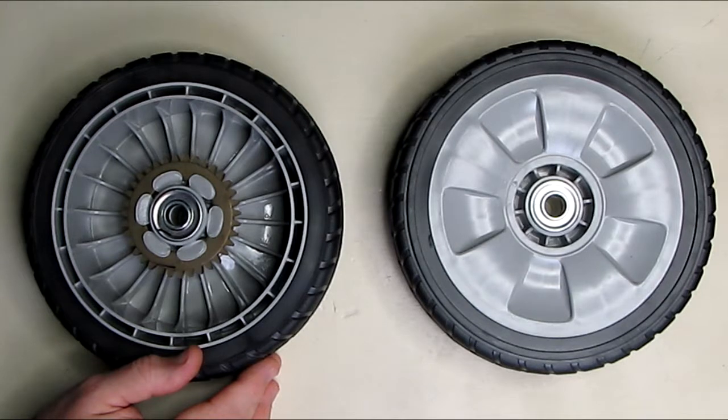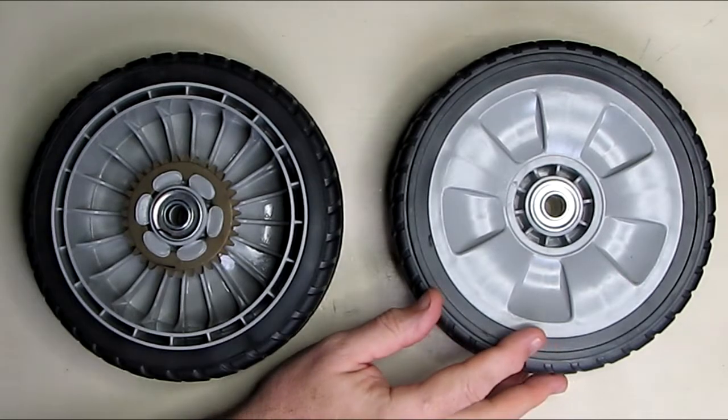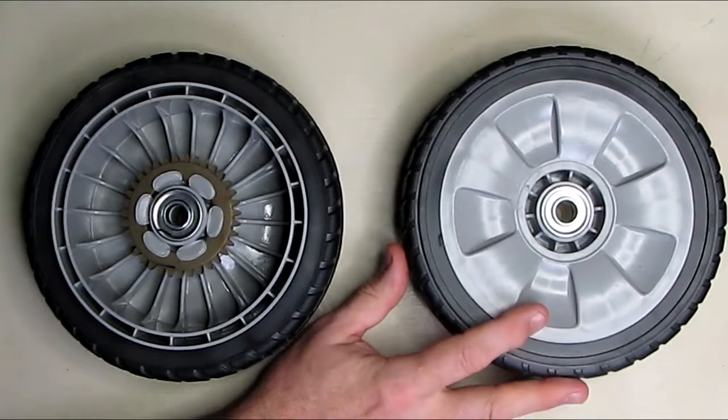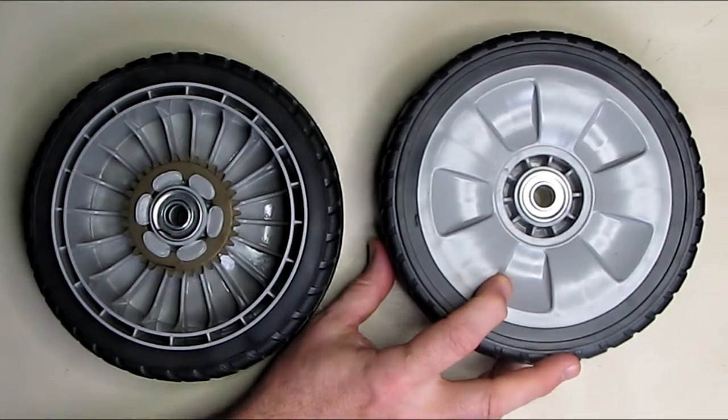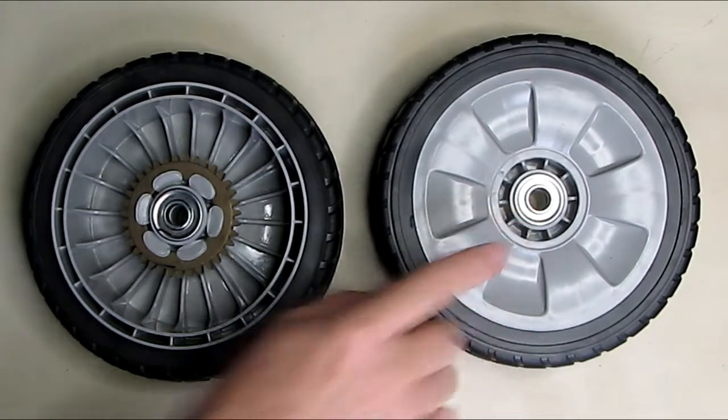The front wheels have a different part number: 44710-VE1-E000. Keep that in mind — it's very specific to this lawnmower. There are a lot of other front wheels that look like they might work, but they won't have the ball bearings.